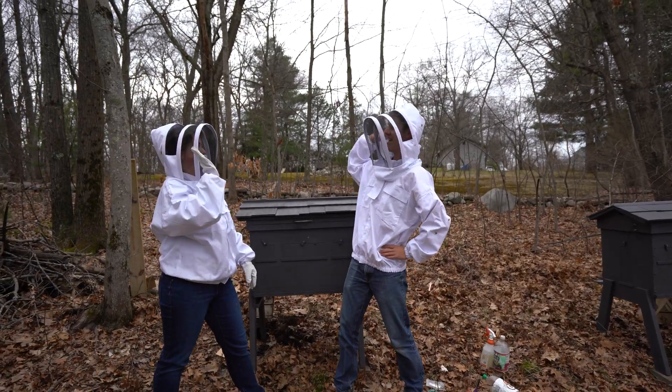Welcome back to the channel everyone, it's great to have you here. My name is David and I am on a mission to build the perfect beehive — at least for my situation.